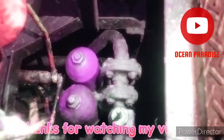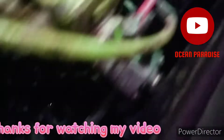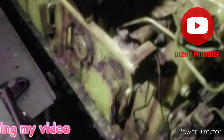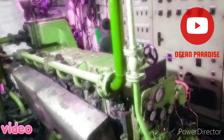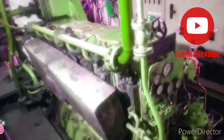This is the filter, this is the fuel filter, and this is the exhaust manifold and exhaust piping. So guys, how was our today's topic? Please let me know. Thank you for watching my video. Assalamu Alaikum.